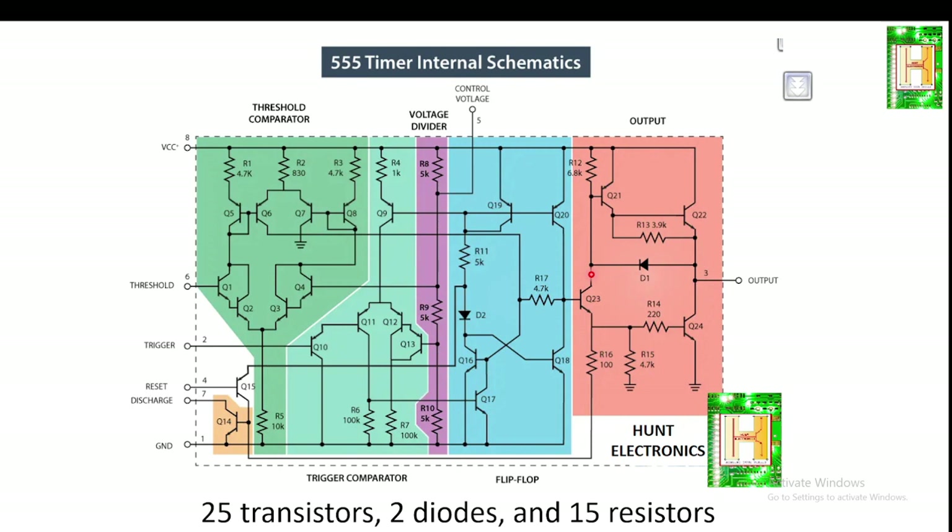Depending upon the manufacturer standard, the timer IC555 package includes 25 transistors, two diodes, and 15 resistors. If you count the total number of transistors in the IC555 schematic, there are 25 transistors, two diodes, and 15 resistors.